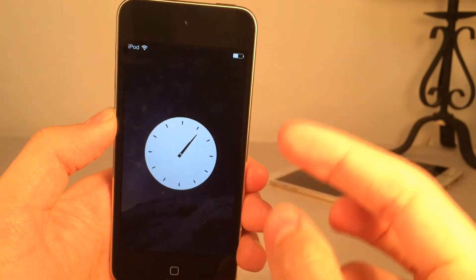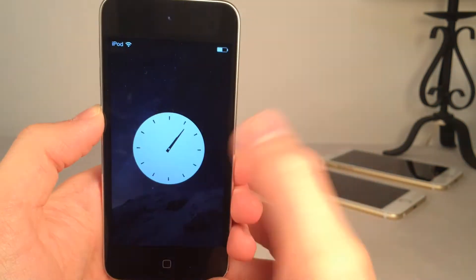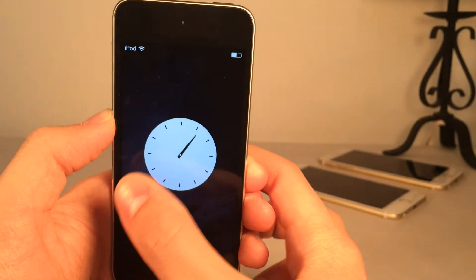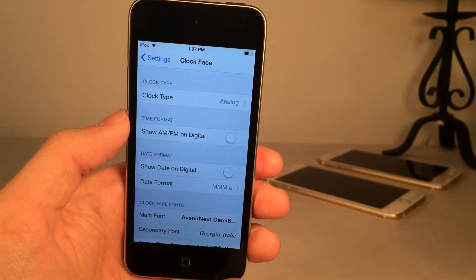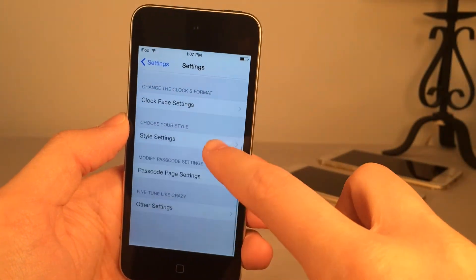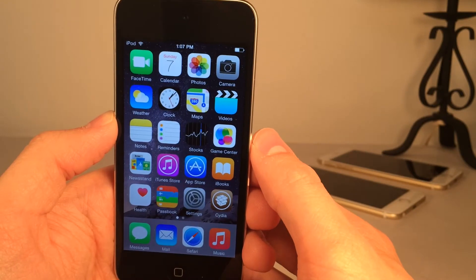The analog clock looks nice, but it does take me a while to read — I personally prefer digital. There are various other options you can configure in the settings as well. Once again, the tweak's called Aura LS. It's a very nice lock screen replacement and it's available in Cydia for free.